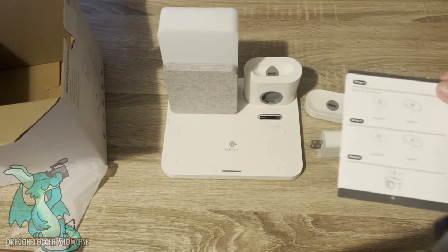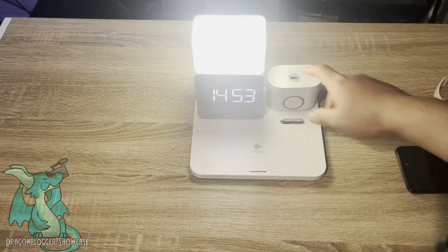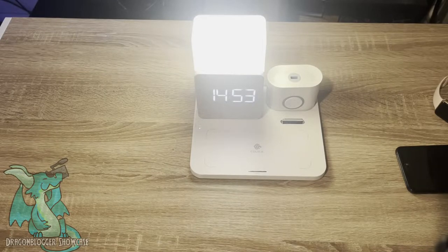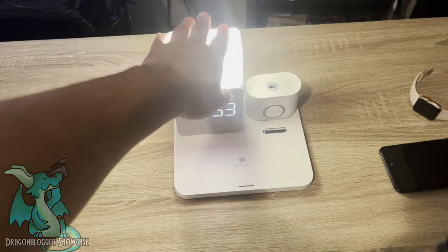Let me go ahead and set it up and then show you guys how it works. I've got it all set up now and everything was really easy. Just make sure you follow the instructions because you can customize a lot of different things. Like right now I have the USB-C head but you can set it to have an AirPods head. You can also set the time and change the different modes from 24-hour to regular mode. It also has a date display and of course this wonderful light.